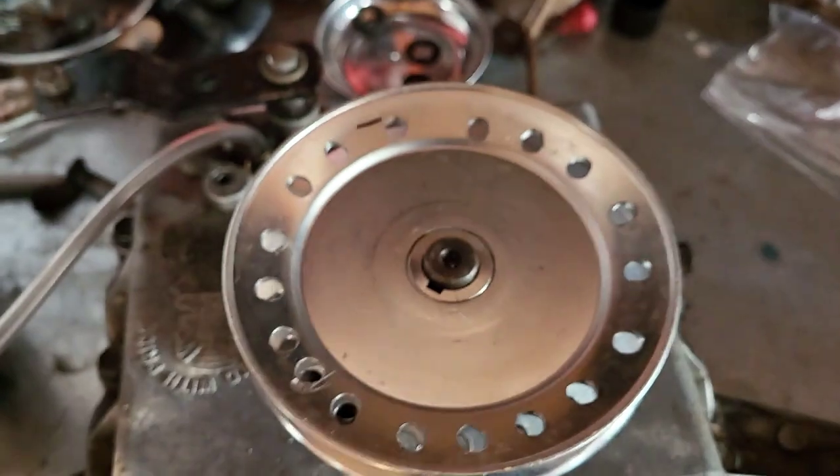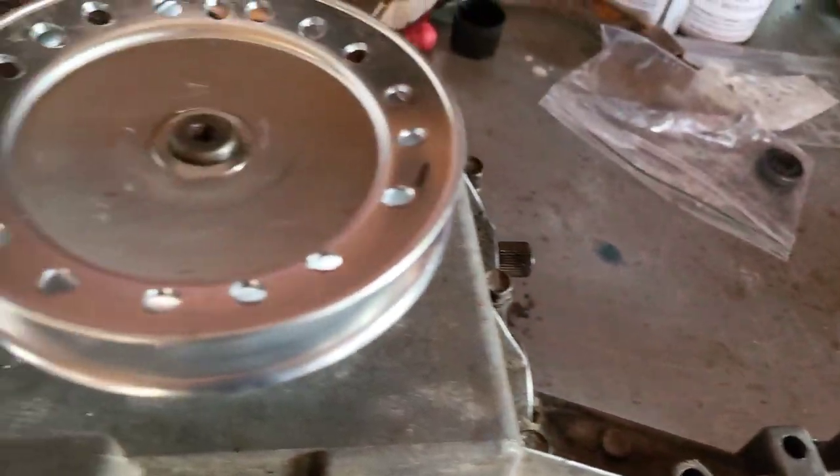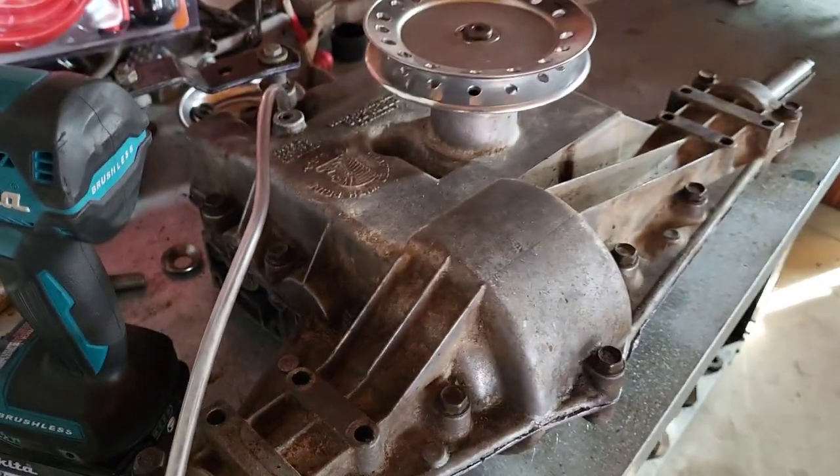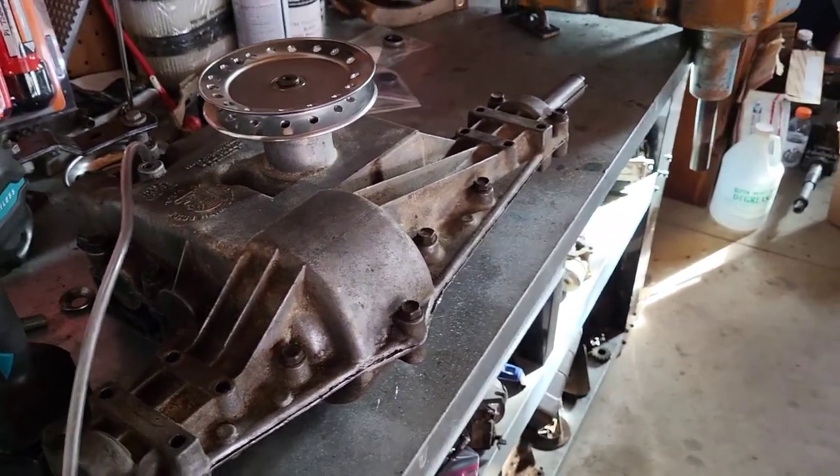We can get into reverse — this thing's being stubborn — there we go. Spin it, and reverse also works. So this thing is good to go. We're going to start getting this into Crusher so it'll be on at least four wheels and easier to work on through the motor swap.